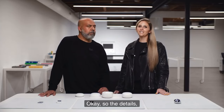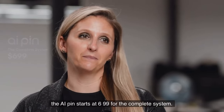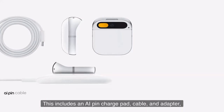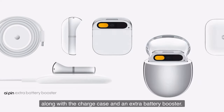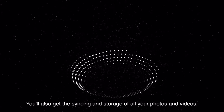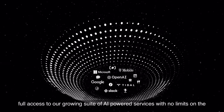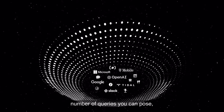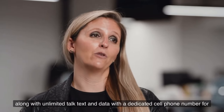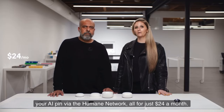The AI pin starts at $699 for the complete system. This includes an AI pin, charge pad, cable and adapter, along with a charge case and an extra battery booster. You'll also get syncing and storage of all your photos and videos, full access to our growing suite of AI-powered services with no limits on queries, along with unlimited talk, text, and data with a dedicated cell phone number, via the Humane network — all for just $24 a month.